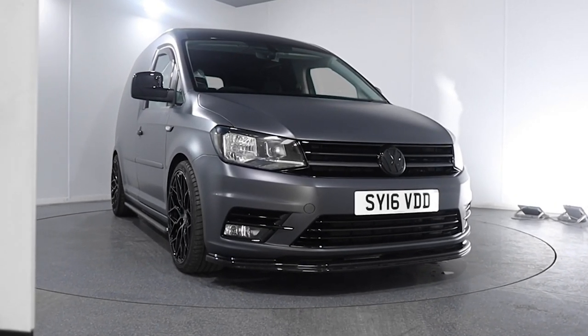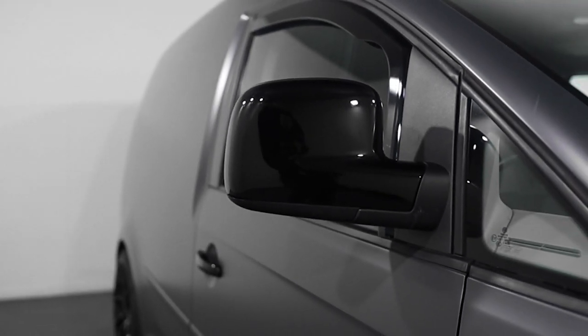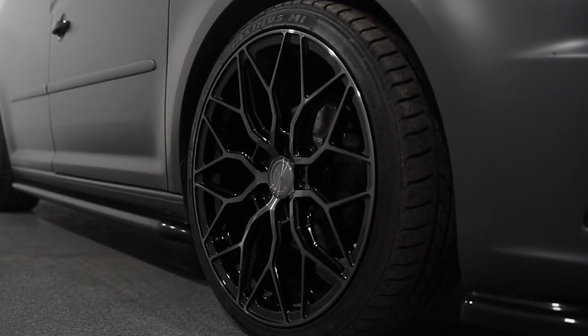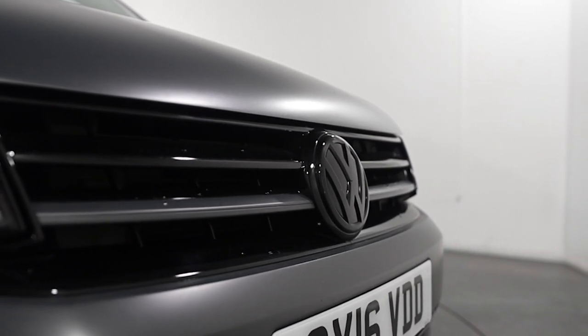So this one's got the gloss black roof, mirrors, handles, gloss black sidebars, gloss black splitter. This one's got black and polished wheels, but David's having a full gloss wheel. Apart from that, on the exterior, it's going to look pretty similar. There's going to be some lime green accents — so calipers, front grille, lime green strip across the front grille that ties in with his sign writing. We're going to be doing sign writing on his vehicle as well, which we'll show you later.